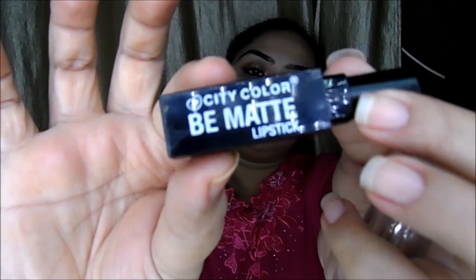Now I'm taking this beautiful lip liner from Back in the shade Mauve, filling my lips with it evenly. Now I'm taking this beautiful pink color from City Color and putting it on my lips.